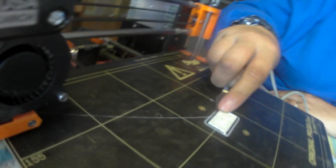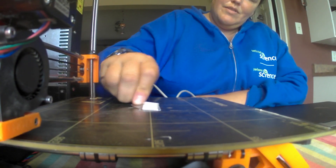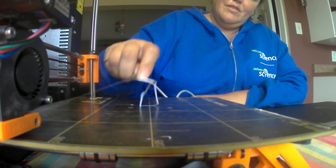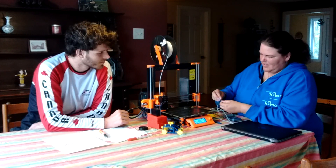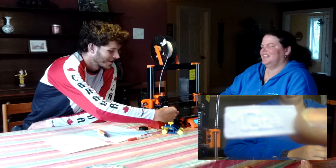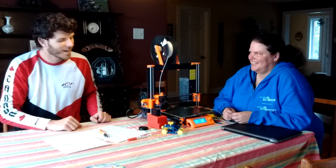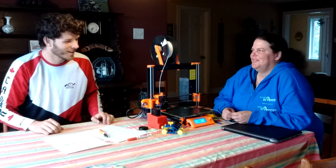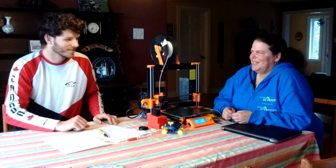Now it's starting to print out the nameplate. I'll just unstick it — and there you go, perfect. Thanks for welcoming me and for showing me this activity and everything else you've talked to me about. It was very good. Thanks a lot, Michael.